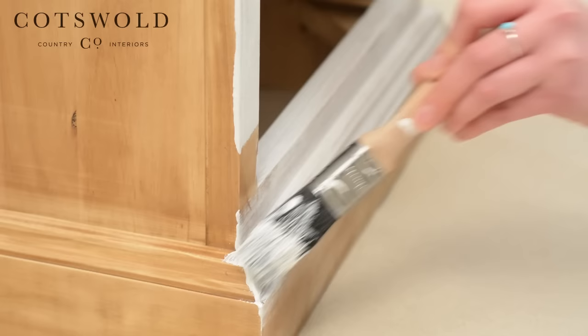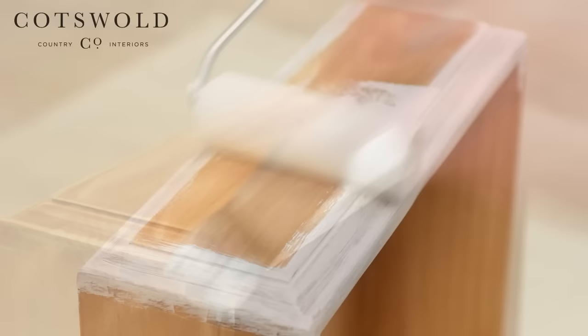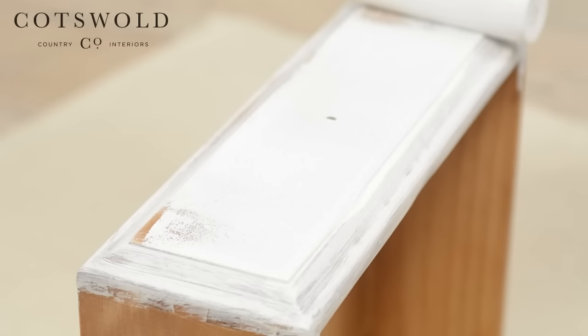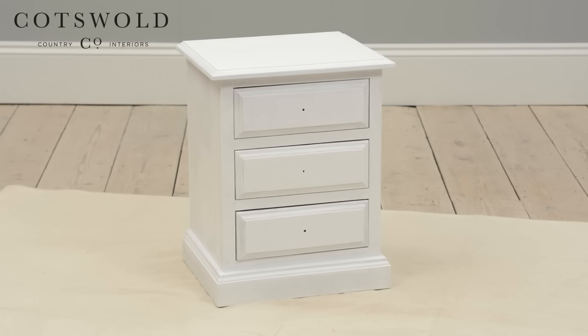The paintbrush is particularly handy for the detailing on the drawers, whilst the roller works beautifully on the drawer fronts and sides. We recommend two coats of primer. Wait a couple of hours until all components are dry, and then add another coat using the foam roller and brush as before. Once you've completed the second layer of primer and allowed time for the final coat to dry, your unit will look something like this.